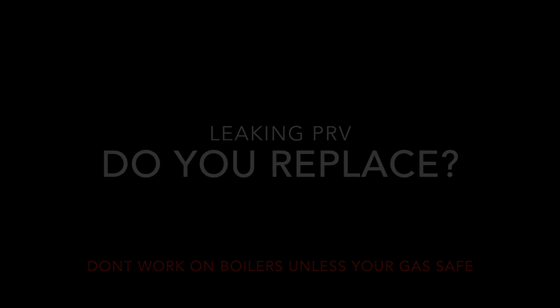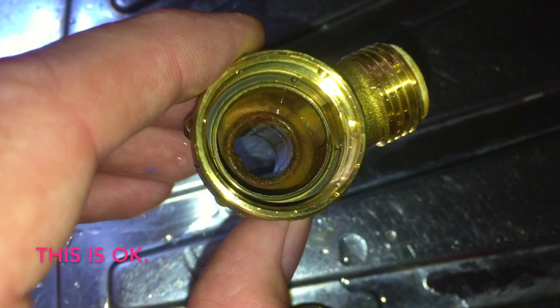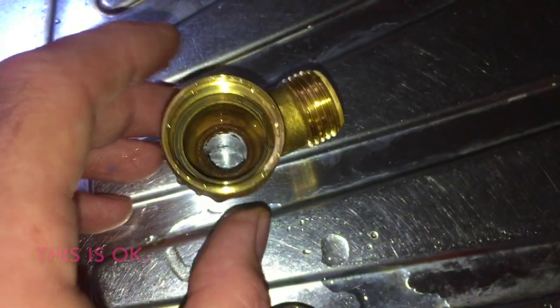The only caveat to that would be that sometimes the brass piece is completely pitted, in which case I would just change it on site as soon as I see it's like that - I don't mess about.